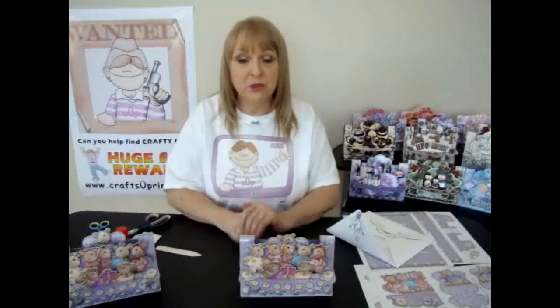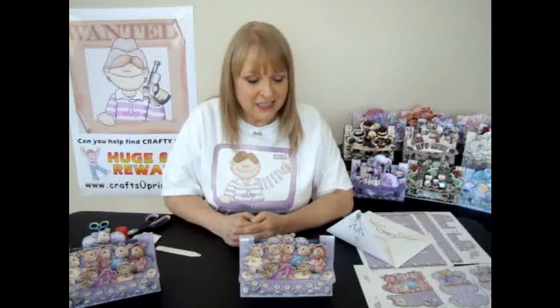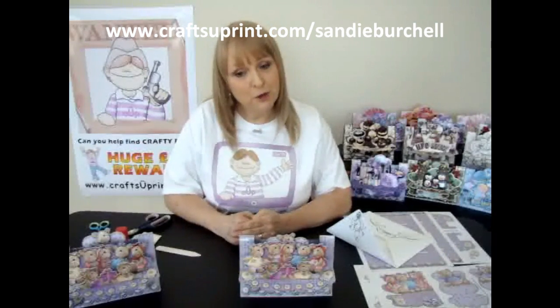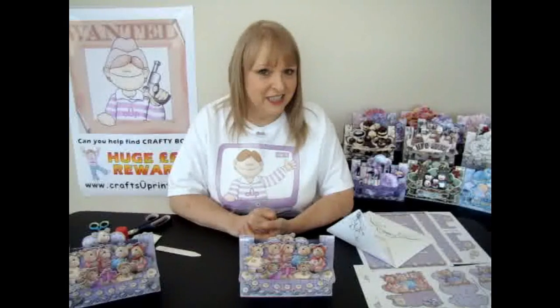If you'd like to take a look at some more of my 3D designs, I've got lots of them — these are just a few. I think I've got one for just about any occasion now. Please go and have a look at them at www.craftyprint.com/Sandy_Virtual. And while you're over there, you might want to search for Crafty Bob and win yourself some money. I really appreciate you watching this demonstration — I've really enjoyed doing it — and I hope you'll tune in for the next one. Thank you very much.